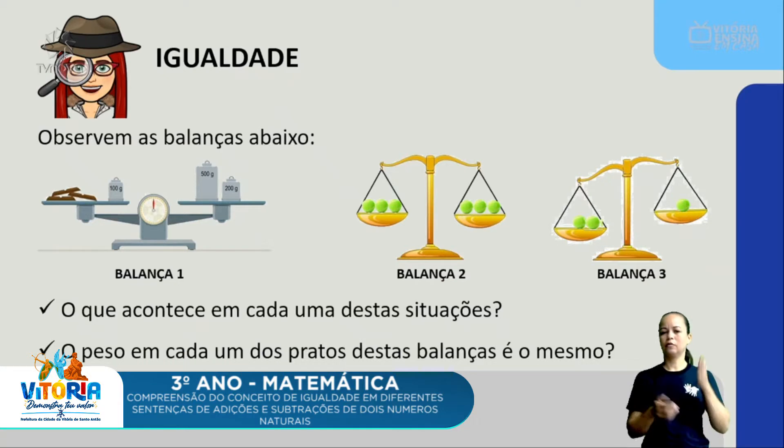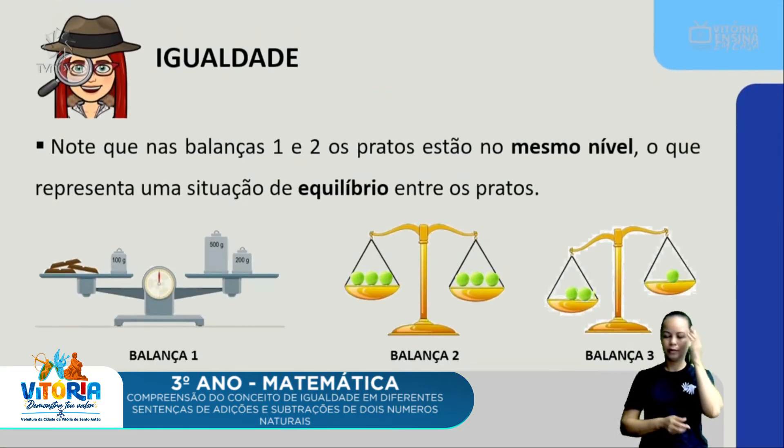Vamos entender um pouquinho mais sobre o tema igualdade. Observe as balanças que aparecem na imagem. A balança 1 está em equilíbrio — eu tenho um chocolate e um pezinho em um dos pratos; no outro lado, dois pesos. A balança 2 também mostra equilíbrio: três bolinhas verdes em cada prato. E na balança 3 há um desequilíbrio — a gente pode perceber que uma das balanças está mais para cima do que a outra. O que acontece em cada uma destas situações? O peso em cada um dos pratos é o mesmo?